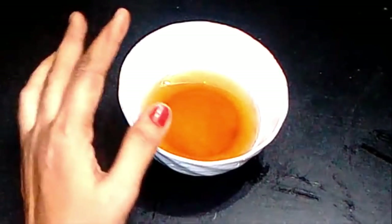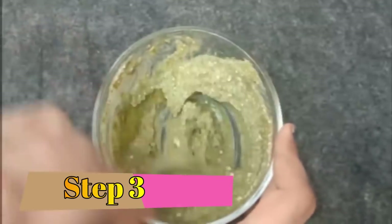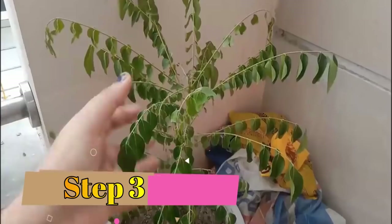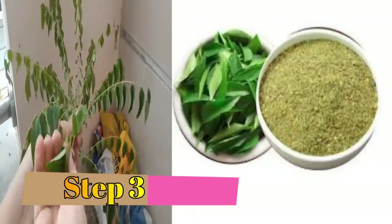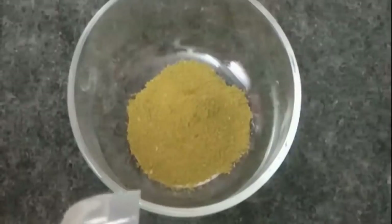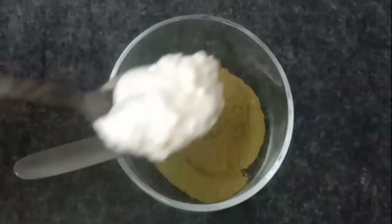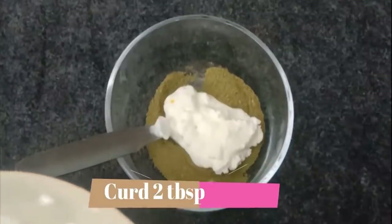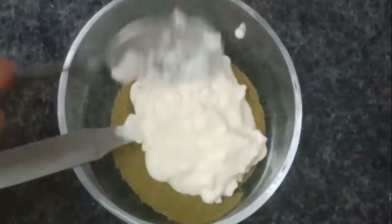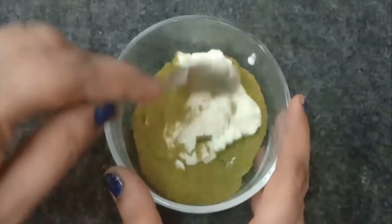Now I am telling you a hair pack which you have to put on your hair. For making this hair pack, you need 2 tablespoons of curry leaf powder — you can use homemade or market powder. Add 2 to 3 tablespoons of yogurt (dahi). Yogurt contains a lot of protein, vitamin B5, and anti-fungal properties which treat scalp infections, dandruff, and fungal infections.